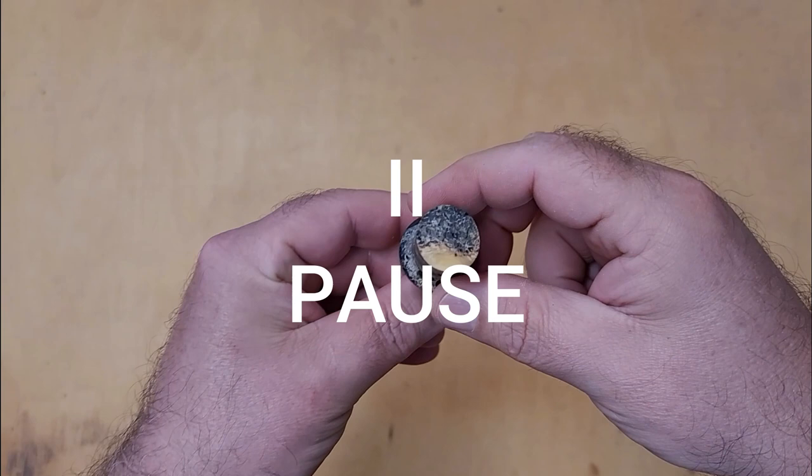Hey guys, welcome back. I thought I'd pause real quick and point out that I know I've made a bunch of these bottle opener videos as shorts on YouTube or on my Instagram, but I've never actually walked through it.